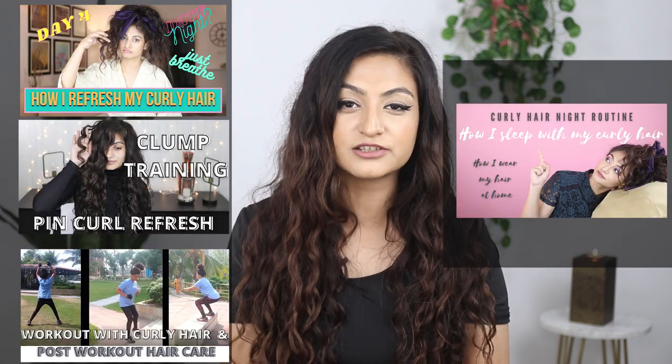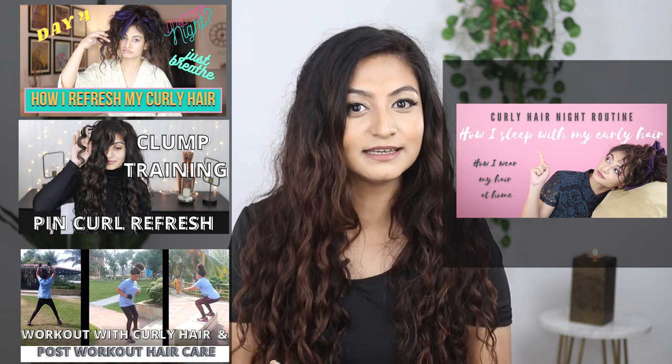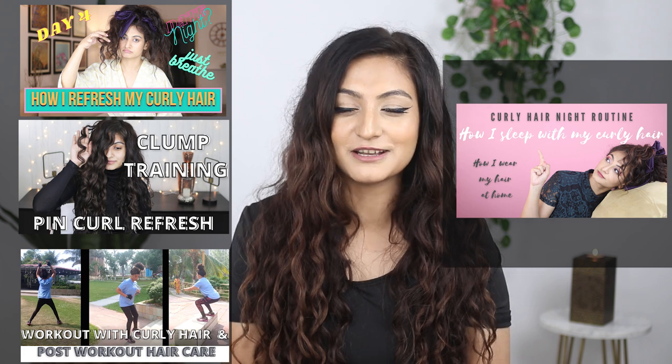This technique also takes very little time and you get the job done. I always get questions on what you can do on non-wash days if your hair is not looking great, and I would encourage you to check out these videos. That's why I'm putting all of these refresh technique videos and my nighttime curly hair routine video in a playlist so it's easier to navigate and find on my channel. Let's get straight into the video.